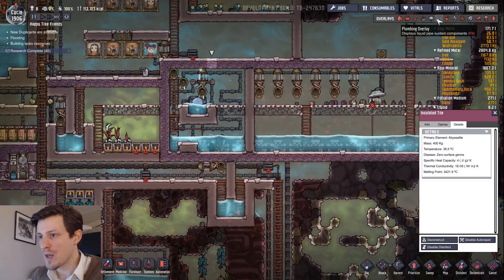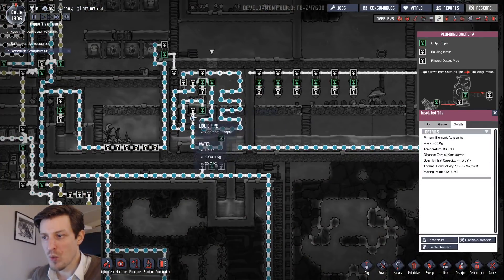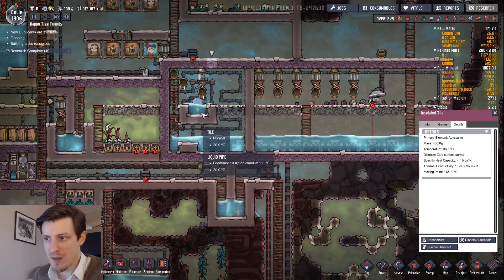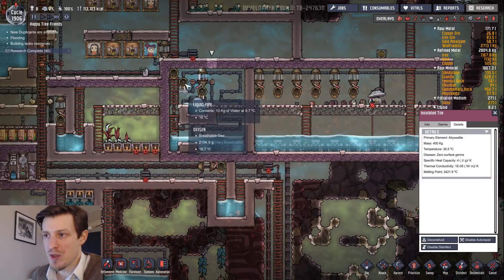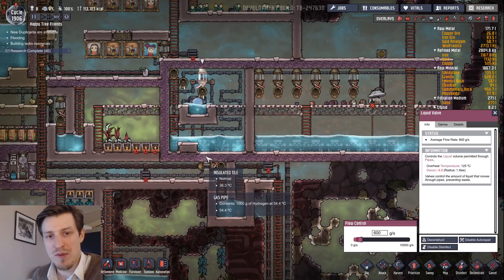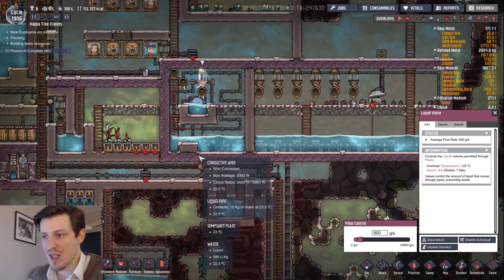What I did instead was use an aquatuner that cools the water — I pump it up, cool the water, then pump it around in the air to cool the air down. Then I drip it down over this one, so part of it flows back down and part goes over this one. It was actually supposed to only drip from this one, but I forgot to close this well from a previous failed experiment, but it doesn't really matter.